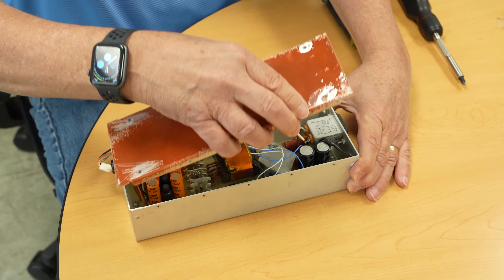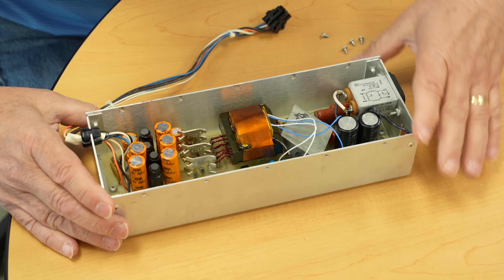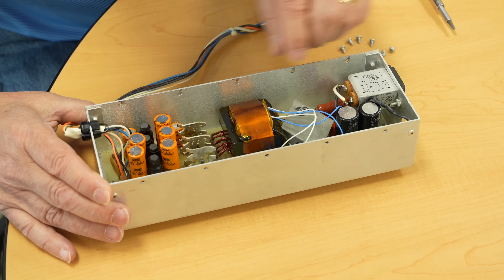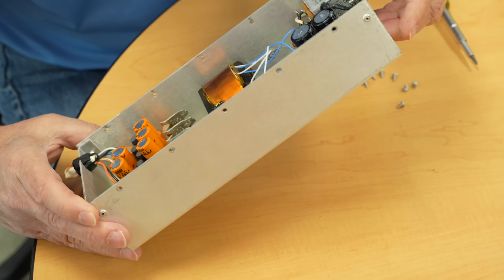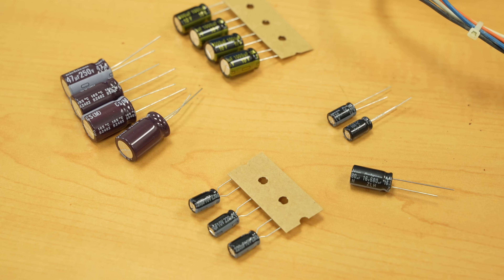The power supply has been an adventure. It actually worked out of the box when we turned on the computer, but with the old capacitors in it — this is an important part of the system — we didn't want to blow out a chip. So we decided to recap it and I bought a kit from Console Five.